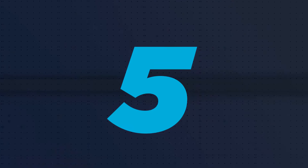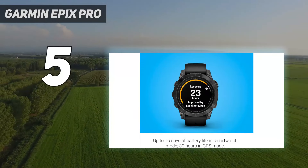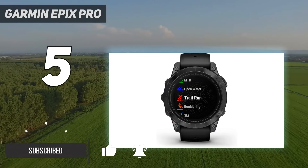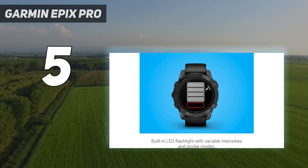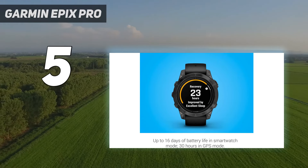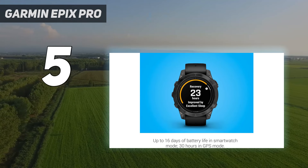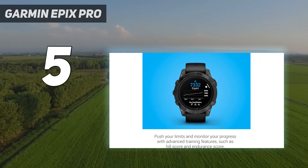Starting at number 5: the Garmin Epix Pro. Until now, the Garmin Epix has been the company's high-end, high-spec adventure smartwatch, with a bright AMOLED display, a large 1.3-inch screen, and impressive battery life. It's been a popular choice since its release in January 2022. Now Garmin has a new and improved version with the Epix Pro series. It's available in three different sizes: 42mm, 47mm, and 51mm. It also has Garmin's latest heart rate sensor, with twice as many LEDs as the Epix 2, spread over a wider area for more accurate data. All of the watches in the Epix Pro line also have a built-in flashlight.